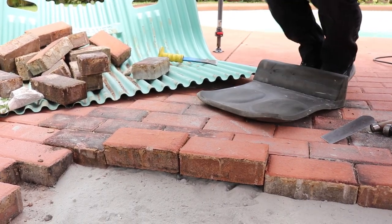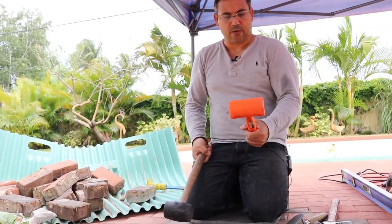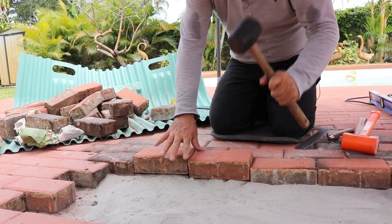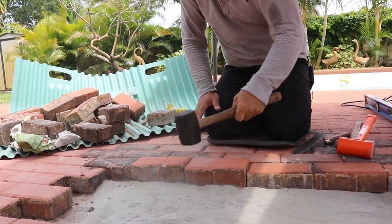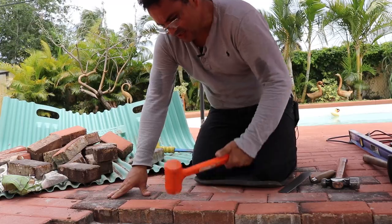Let me go get a mallet and I'll show you a dead blow mallet. They got a couple of different types — you got a rubber one and this plastic one. This is called a dead blow mallet and it's a Harbor Freight one. You can use this and it works pretty good. You could beat it really hard and it won't break the brick. This other one could break the brick, so you got to be careful — it's harder.